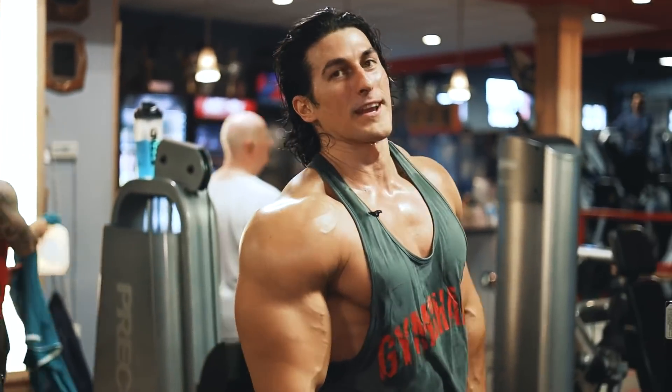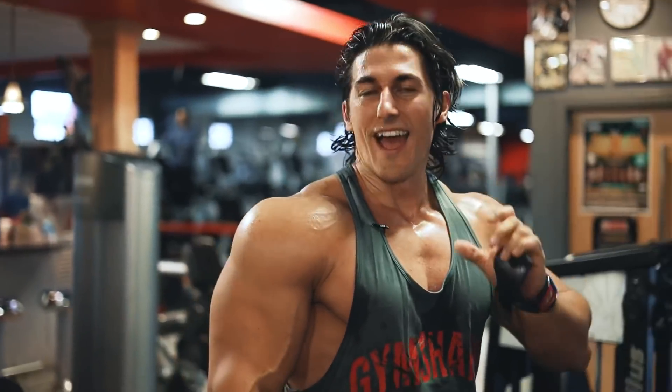Biceps could never be big enough. Ever. Every inch matters — in biceps and elsewhere. Use your imagination.